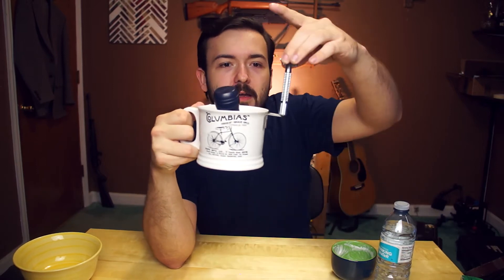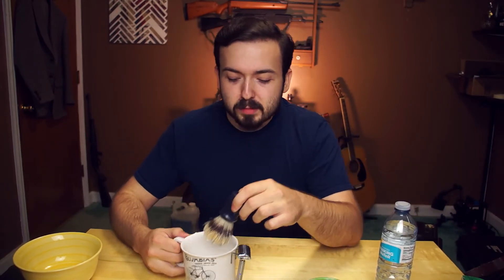I've got my Williams Mug sitting here in this little coffee mug, and I've got a little coat hanger glued onto it, bent into a hook for hanging my safety razor on it. It's a nice little setup — you can put your razor in there, the puck sticks in the bottom, and you've got your brush right there. I've got my brush preloaded with water so we can just jump right into it.